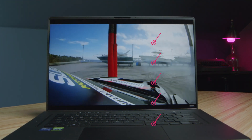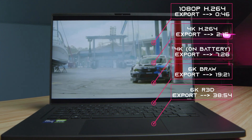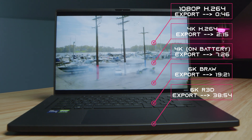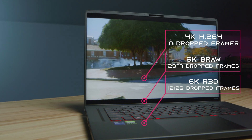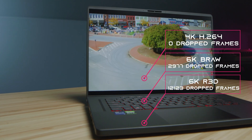Moving on to video editing, you can see the results for export times from 1080p all the way up to 6K. Regarding playback in Premiere Pro, we had smooth playback at 4K, good playback at BRAW 6K, and it struggled at 6K RED footage — but I'm seeing most laptops have that problem as I'm running a lot of these tests lately.